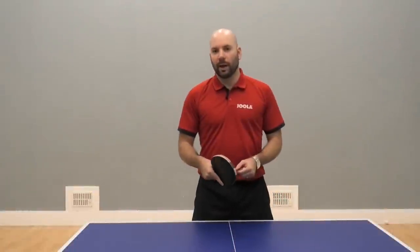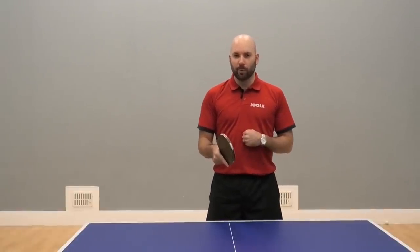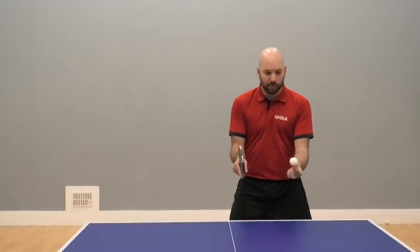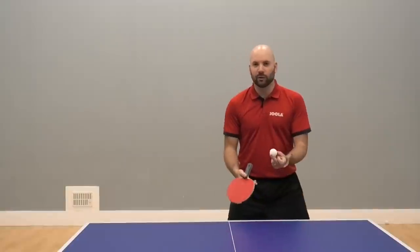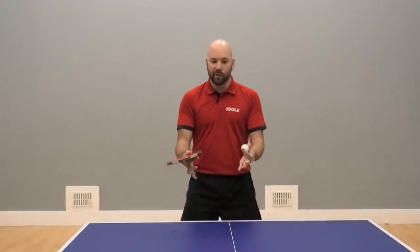To execute the backhand punch, one important thing is to try and make sure that you get your body behind the ball. It's very difficult to do if you're standing a little bit too far over and the ball's coming to the side — it's hard to execute it from the side of the body. So make sure that you're getting your body behind the ball wherever it is coming.